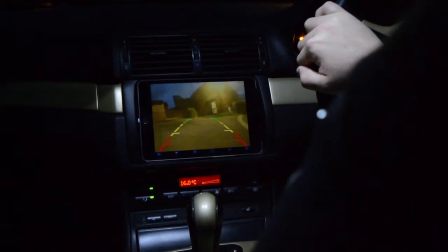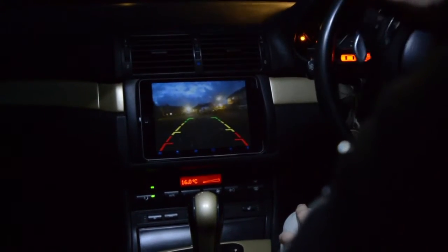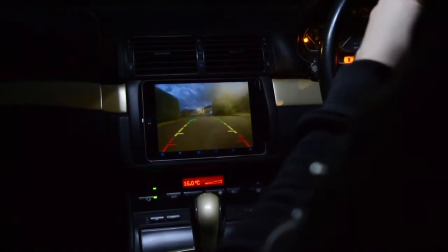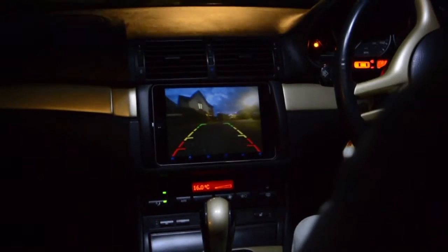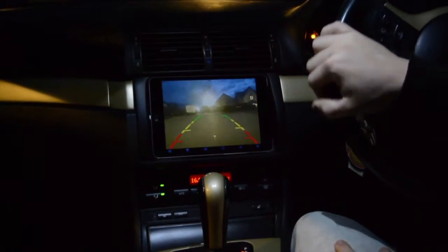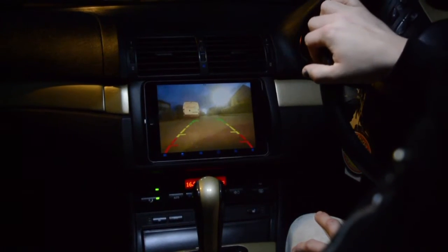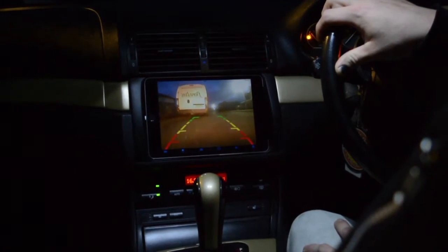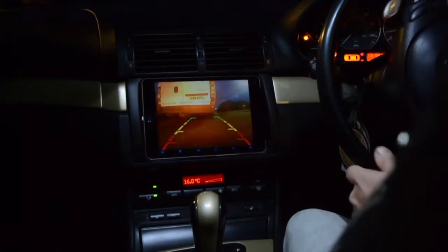You can click the camera on anytime you want while driving — obviously don't get distracted by it. The quality is really good even now driving around in the dark with just street lights. For a plug-and-play system it's a really neat little job. Let's see how close we can get to this van — the reverse sensor should start beeping soon.